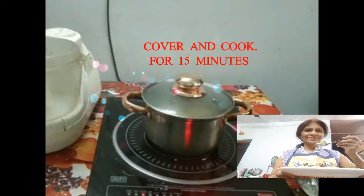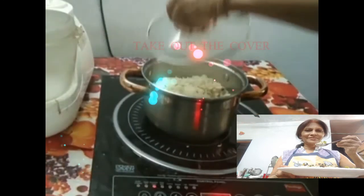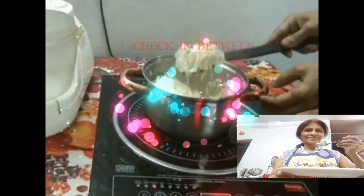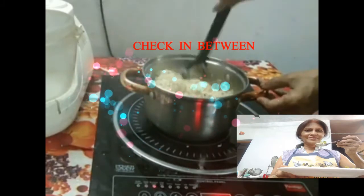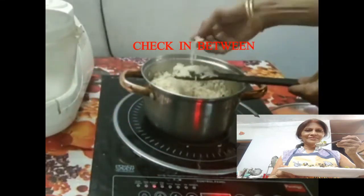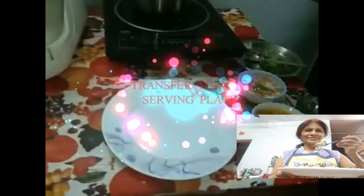Cover and cook for 15 minutes. After 15 minutes, take out the cover and check in between if the rice is cooked or not. Now the rice is cooked.